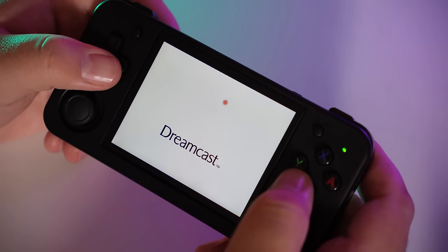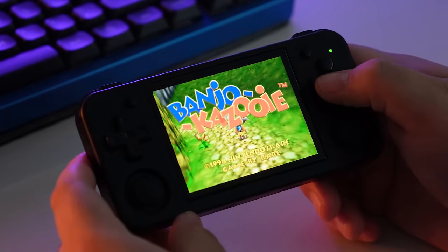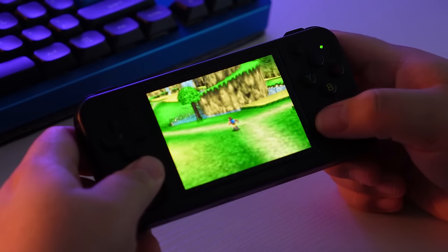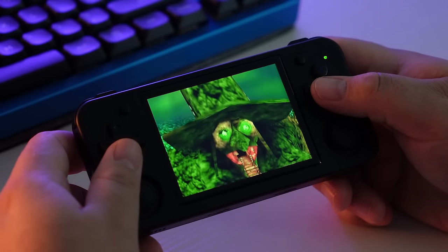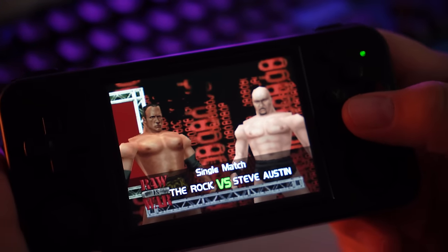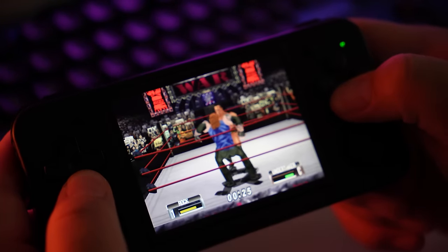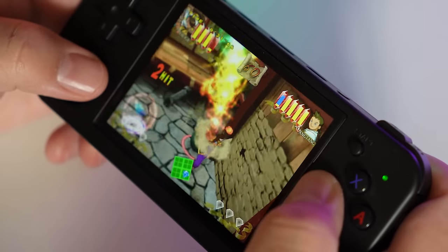When you get beyond PS1, performance gets more hit and miss. Dreamcast games all run flawlessly out of the box — no settings adjustments needed, buttery smooth even for faster games like Crazy Taxi and Sonic Adventure 2. N64 is more inconsistent. Banjo-Kazooie ran well after switching to the Mupen core and adjusting the resolution in RetroArch, but WWF No Mercy was a stuttery slideshow — except when I went to record footage of it, it ran fine. So with N64, it's genuinely hit and miss even with the same games and same settings.